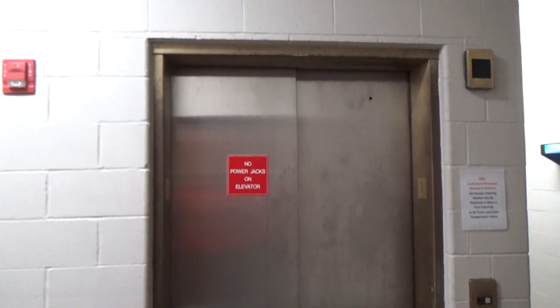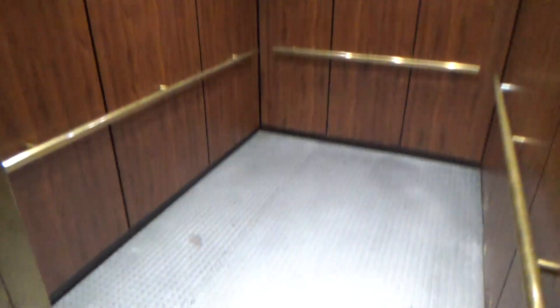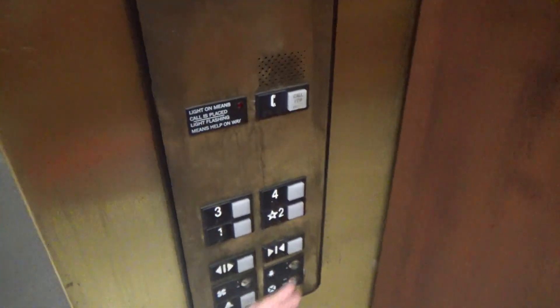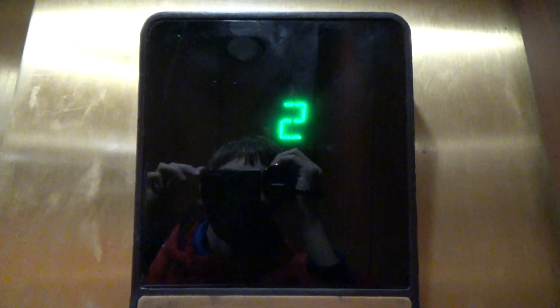This is the service elevator in the Spelman Center at 1-in-1 University. This one is not in the best of shape.